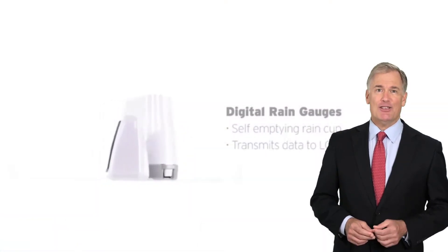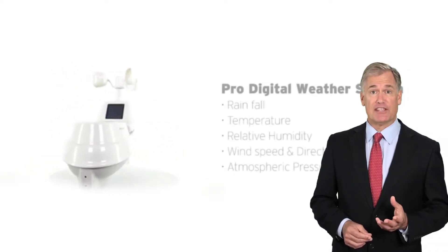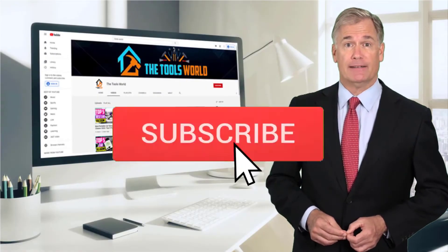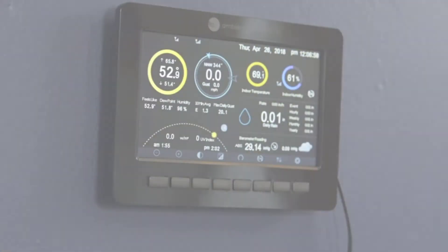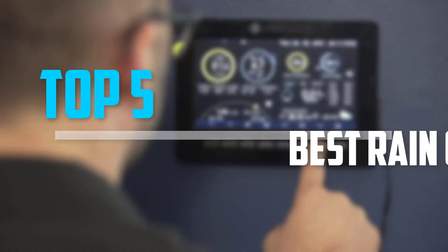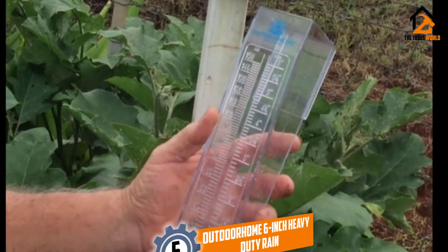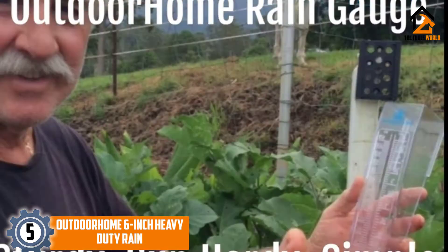If you choose from this list, you can be sure that you're buying one of the best products. You can see their latest prices and find out more information about these products by using the links below in the description. Don't forget to hit the subscribe button. Are you looking for the best rain gauges in your budget? In today's video, we break down the top 5 best rain gauges.